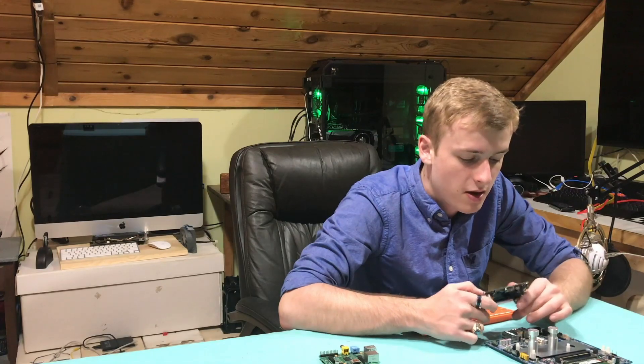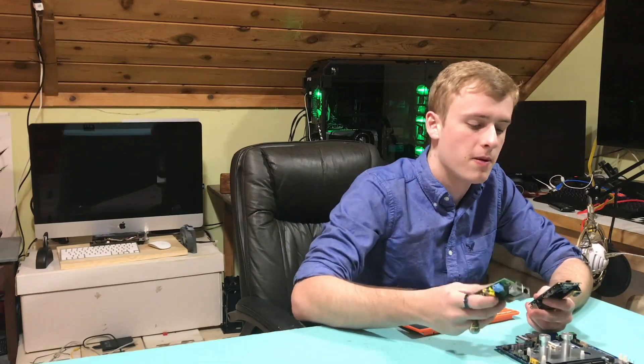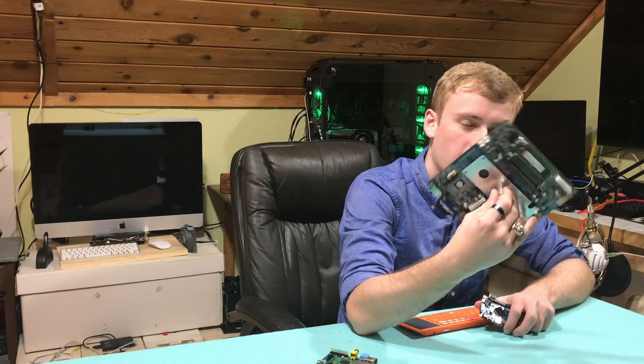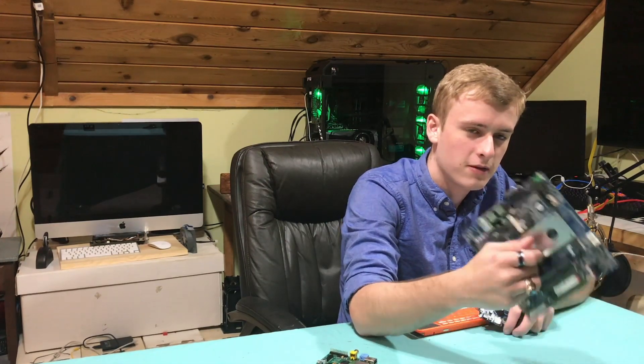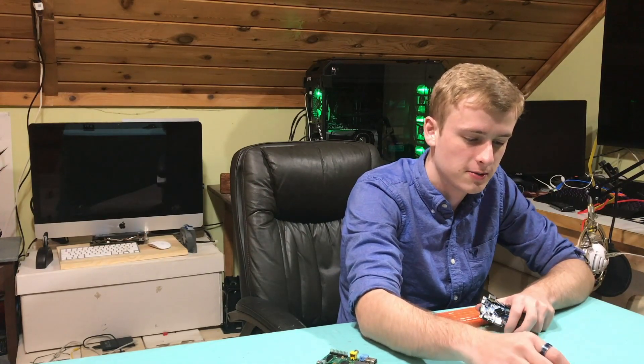So I'm just going to show you guys pretty much everything on this, because I've got a Raspberry Pi over here, as well as a kind of new motherboard testing system that I'll also be using. This is something you'll have to stay tuned for — it's actually a computer, and it's also passively cooled, which will be very interesting to see.